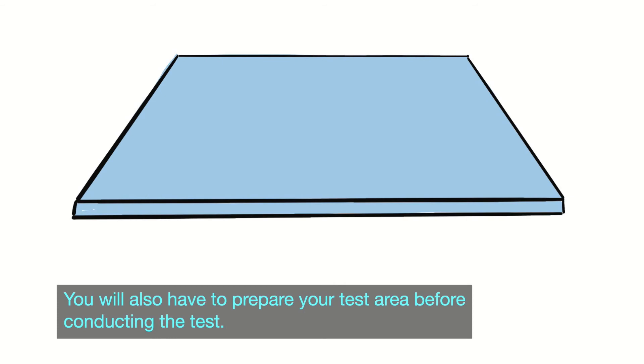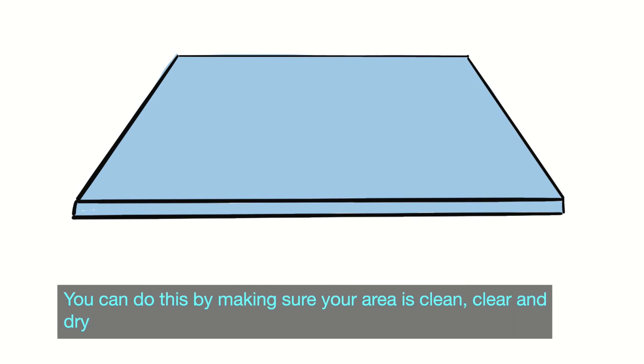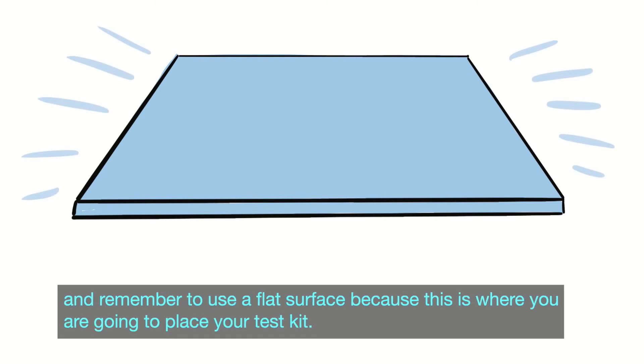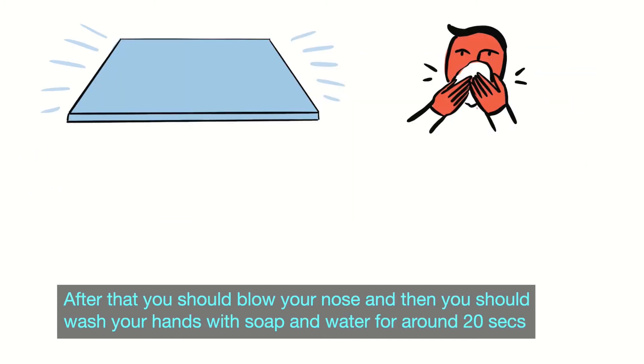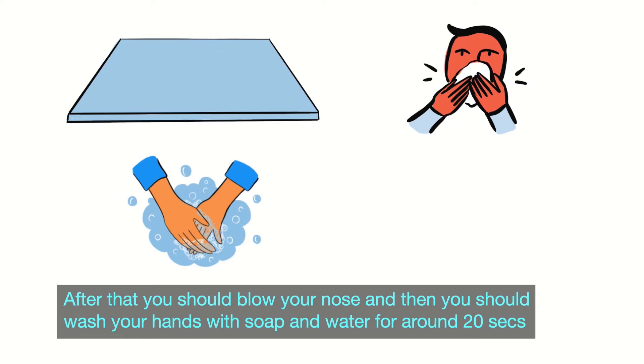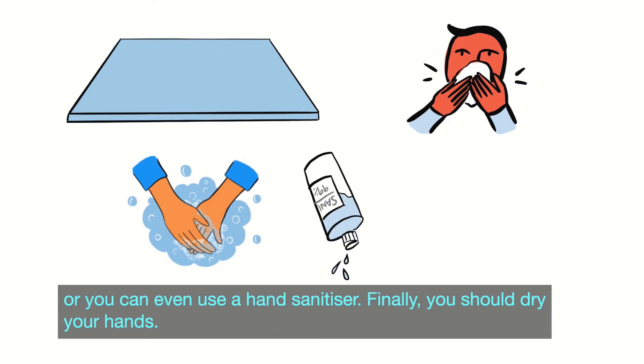You will also have to prepare your test area before conducting the test. You can do this by making sure your area is clean, clear, and dry — remember to use a flat surface, because this is where you're going to place your test kit. After that you should blow your nose and then wash your hands with soap and water for around 20 seconds, or you can use a hand sanitizer. Finally you should dry your hands.